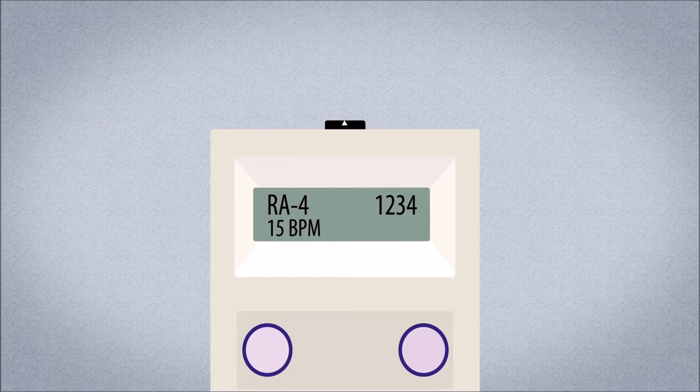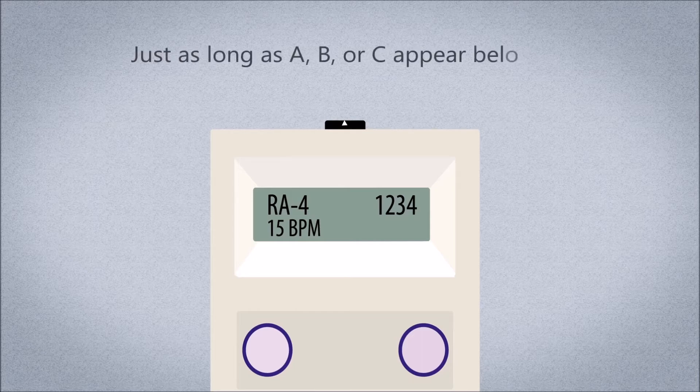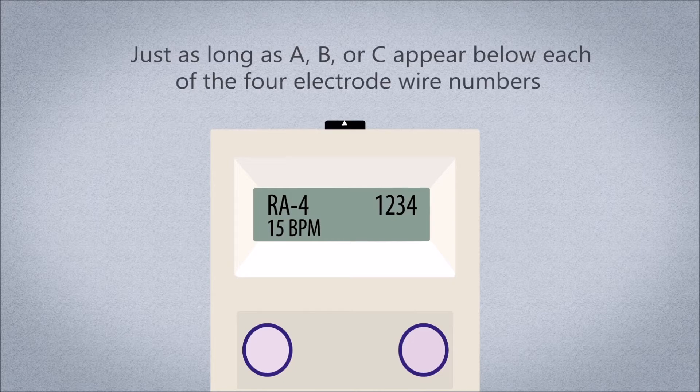Any combination of A, B, or C appearing below each of the four electrode wire numbers indicates that the NeuRx EPG is working. For example, the screen could show A, A, A, A or combinations such as A, A, B, B or B, A, C, C — just as long as A, B, or C appears below each of the four electrode wire numbers.